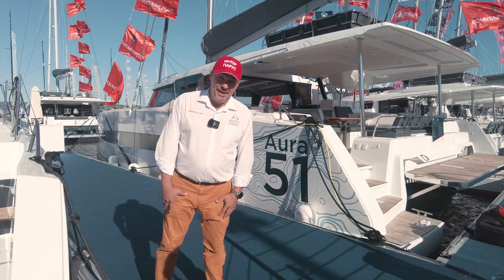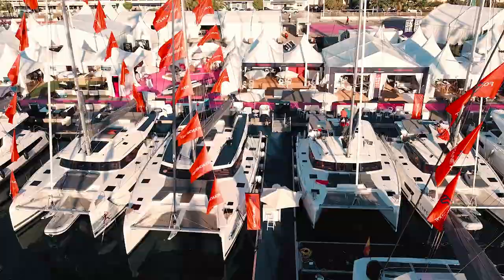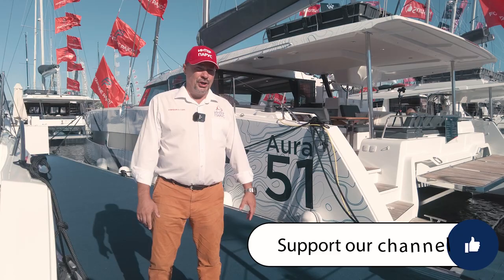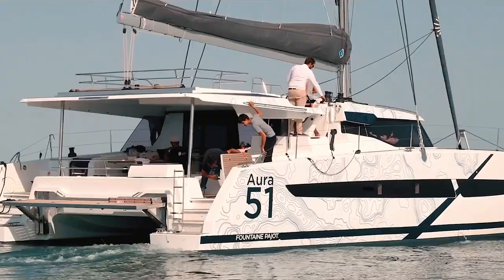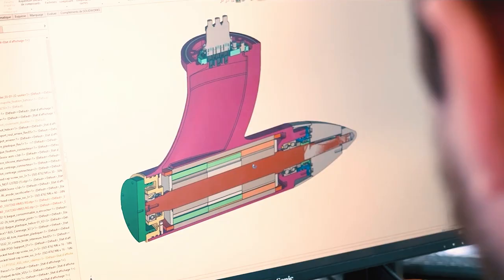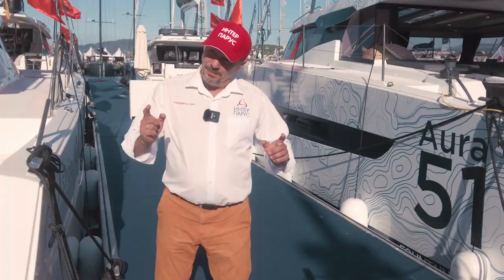Hello friends, welcome to the Cannes Yachting Festival at the Côte d'Azur, France. Today we have a very interesting boat review, one we've all been waiting for a long time: the Aura 51. We've had a little delay with this review. This is not the first review of the Aura 51, but the first review of this boat with an electric propulsion system. So I hope you'll find this very interesting.